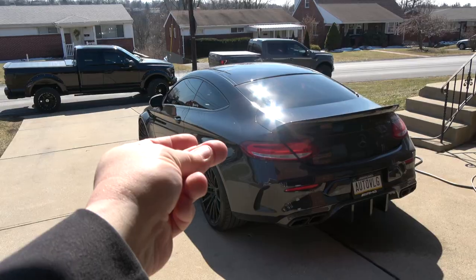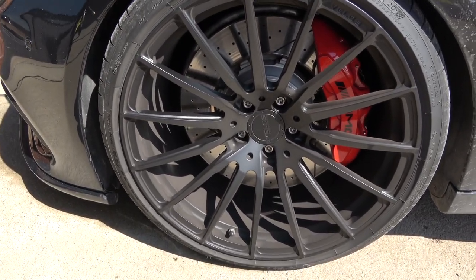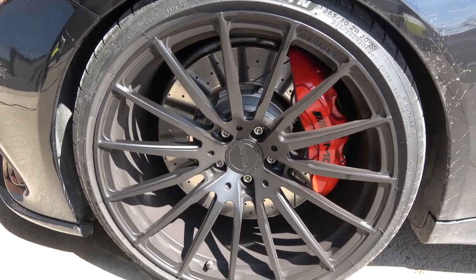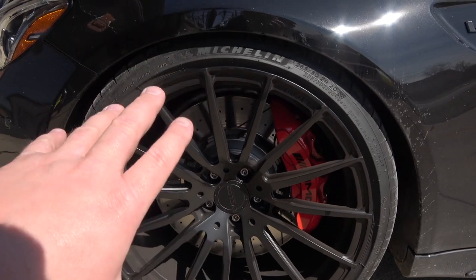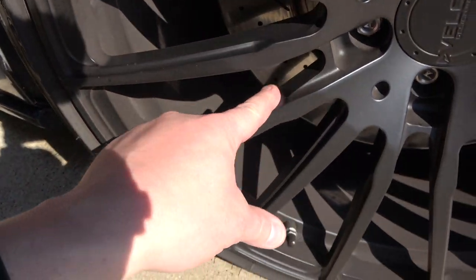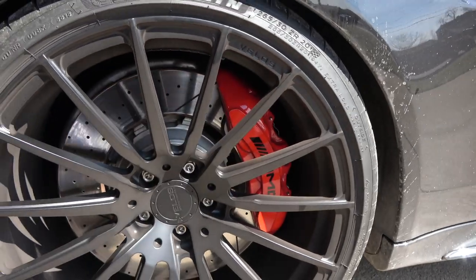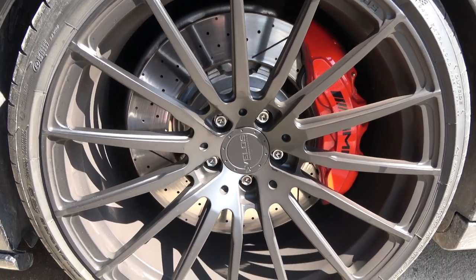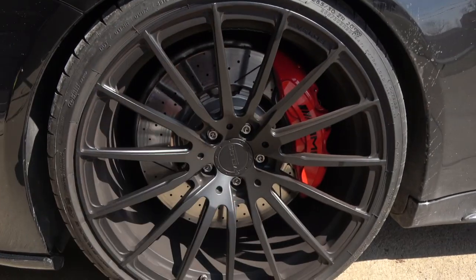Now we'll get back to the lug bolts in just a second, but first let's flip the car around. As you guys know, not very long ago I got my new wheels — the Velos S15s from my good friends at Velos Designworks, who also got the titanium lug bolts for me. But these wheels, or any wheel on an AMG product, get extremely dirty just from brake dust. Mercedes AMG brakes are excellent — top-notch — but they produce a lot of brake dust. It's a constant battle, and because my wheels are black they now look more like bronze-gray.